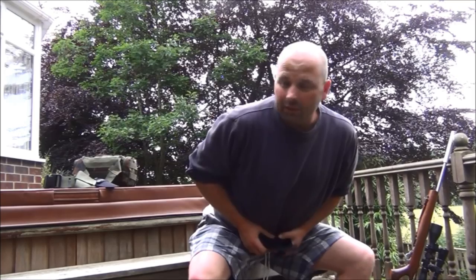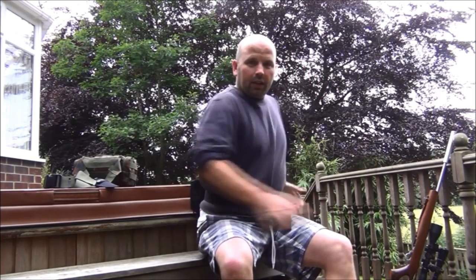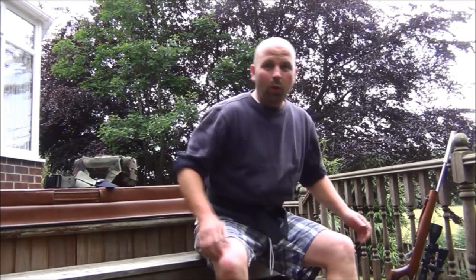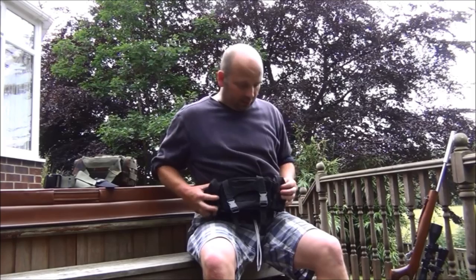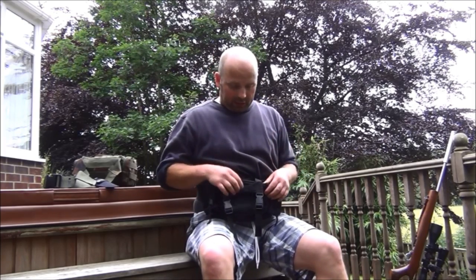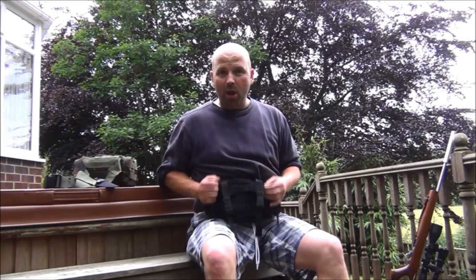Basically, it's a bag that fits around your waist and allows you free movement whilst keeping all the stuff you want to keep well out of the way, but at the same time handy. Loads of pockets, nice strong construction — a very good detecting pouch. You want to put detecting gear in here.